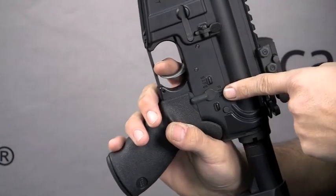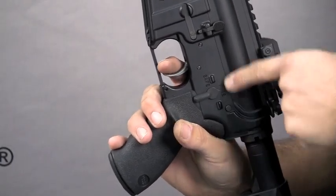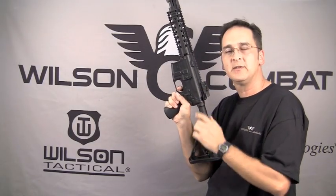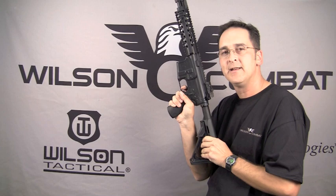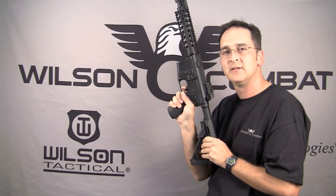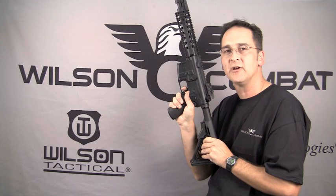Next, move the selector switch to fire and pull the trigger. You'll hear the hammer fall. Re-cock the weapon, keeping the trigger pulled. Now release the trigger and you'll hear the trigger reset itself. You've now conducted a functions test on your AR style rifle.